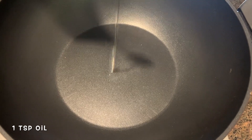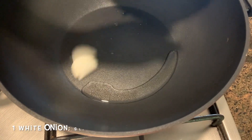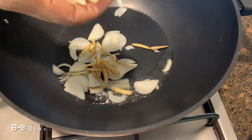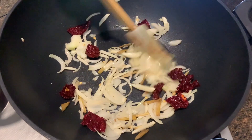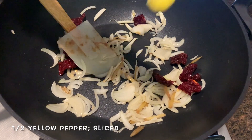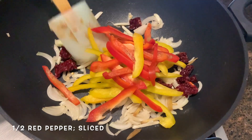Heat the wok again and add some oil — sesame oil or any other oil of your choice. Once the oil heats up, add some onion, some ginger and garlic, and a dry red chili, just to sauté. After a quick sauté the onions are looking translucent. To this we're going to add some yellow peppers and red peppers. You can use any vegetables of your choice.